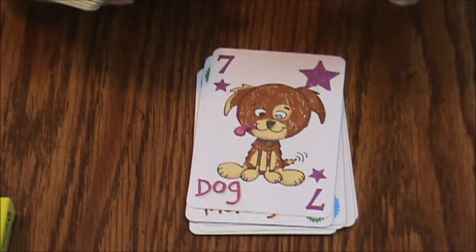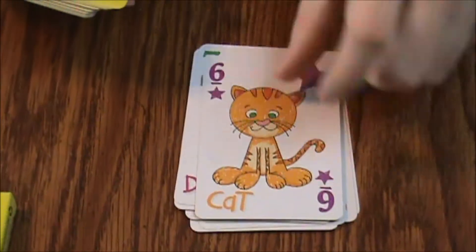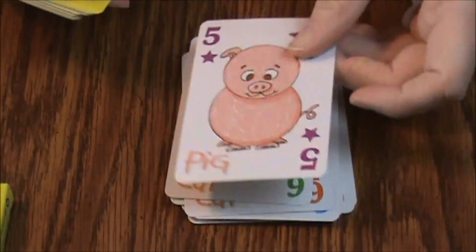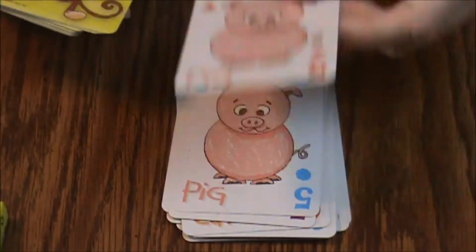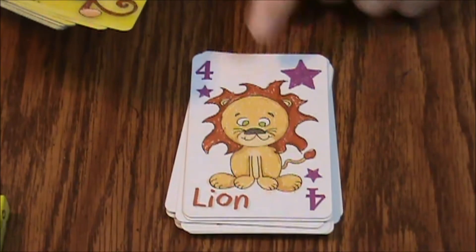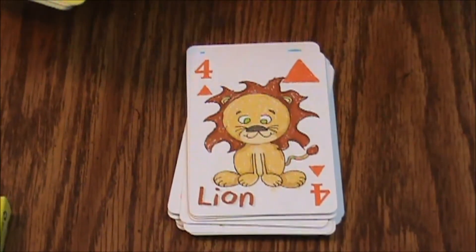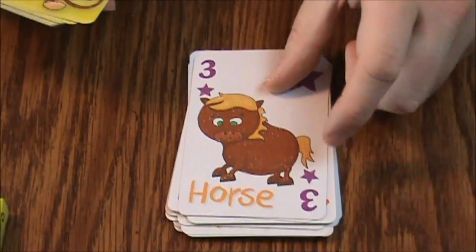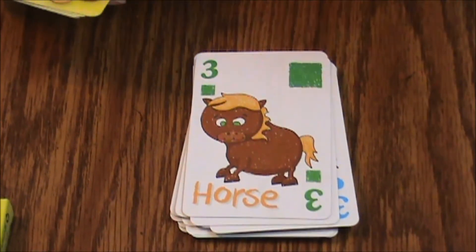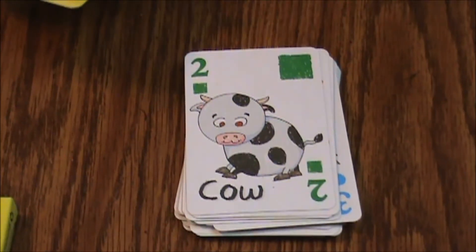Number seven is a dog, number six is a cat, number five is a pig, and number four is a big lion — I'm going to name him Rory. Looks like there's a printing error on that one. Number three is a horse who's cross-eyed, number two is a cow, and number one is an elephant.